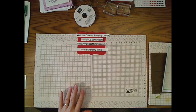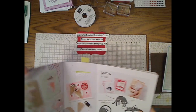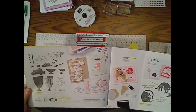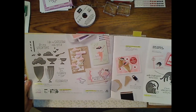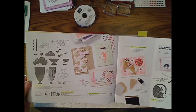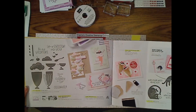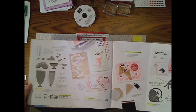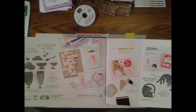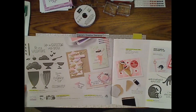I'm going to talk to you now about the stamp set and die set that we're using. It's on page 12 and part of page 13 in the mini catalog. It's all about ice cream and it's called Share a Milkshake. Unfortunately, ice cream is not something I can eat because of lactose intolerance issues, but I remember it tastes very good.